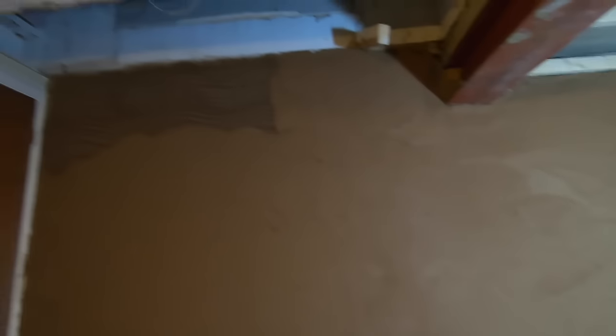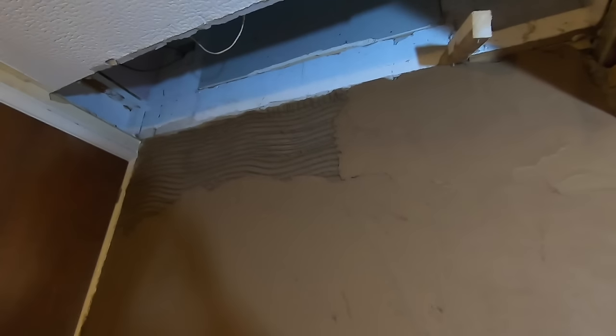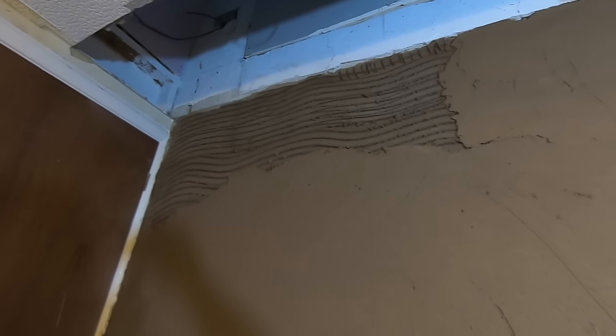I ran out of render with that much to do — how sad is that? The smallest amount left. Now I've got to mix a little batch up. A little bit more mix and I would have done it. Most of it's on anyway, so I'm going to get that mix, put that tiny corner on and then we can carry on to the next bit.